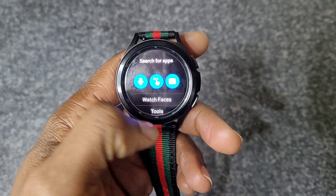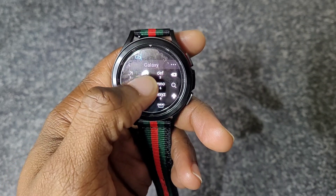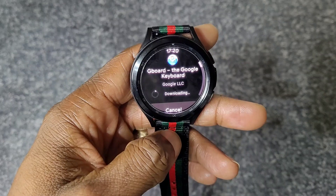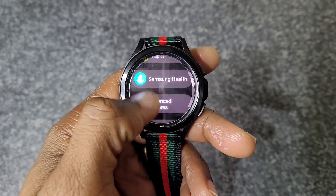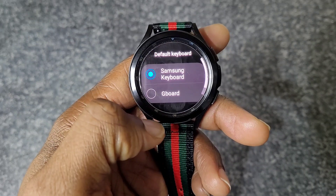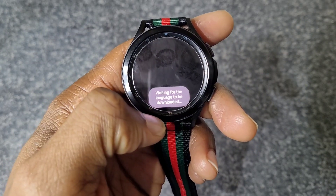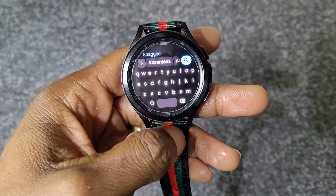Another tip is to install Gboard, because the default keyboard that comes with the watch is quite basic. Search for Gboard in the Play Store and install it. Then go to Settings, General, Input, and under Keyboard List, change the default from Samsung to Gboard. Now when you use the keyboard you'll have the Google keyboard with swipe gestures, which is much easier than the original keyboard.